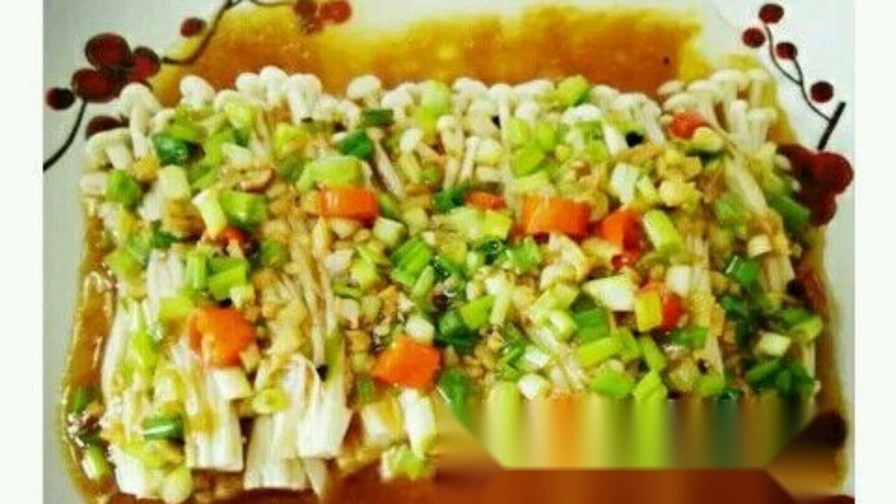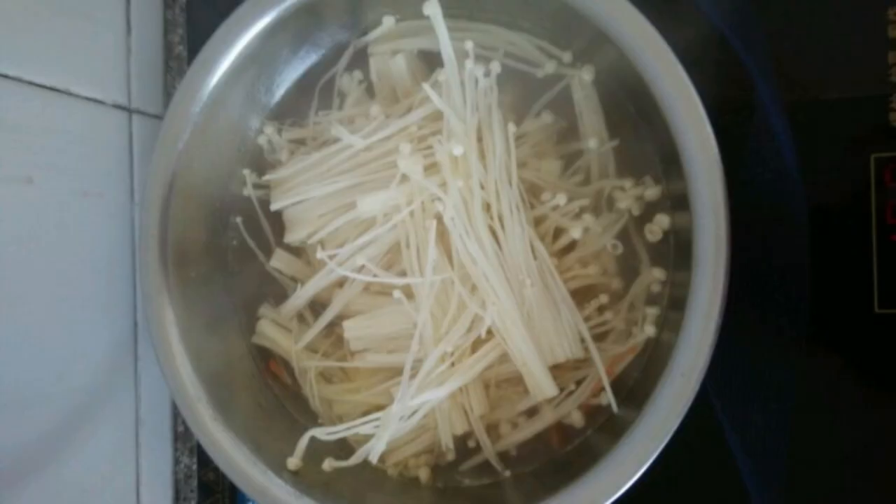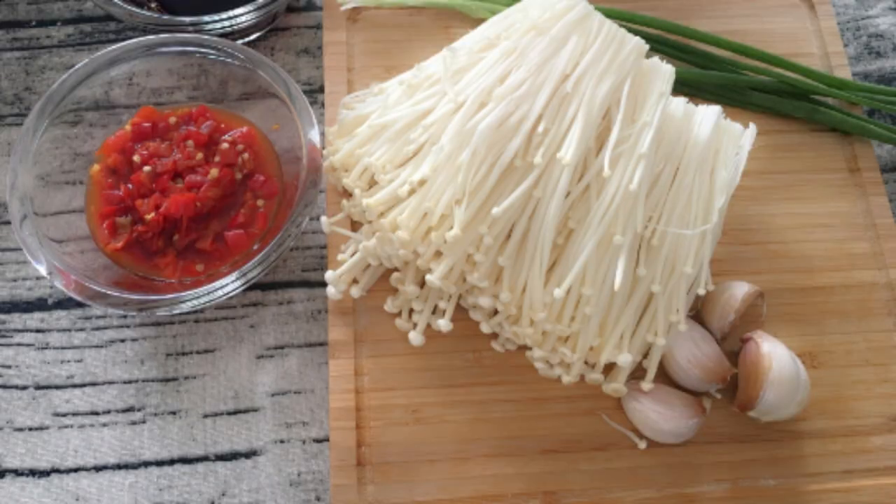Specific Approach. Step 1: Cut off the root of the golden needle mushroom, clean it thoroughly, add water to the pot, bring to a boil, pour in the golden needle mushroom, and blanch for about 3 minutes until cooked. Step 2: When the golden needle mushrooms have all spread and become soft, they are ripe. After blanching, remove them, let them cool, squeeze out the water, and put them into a plate.